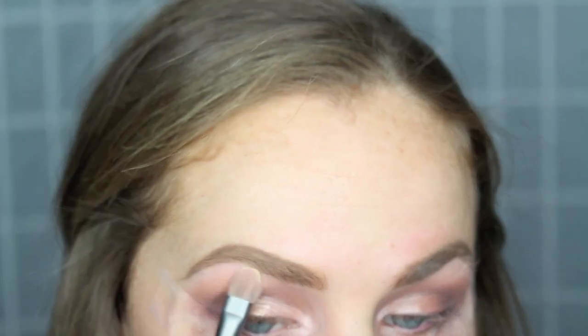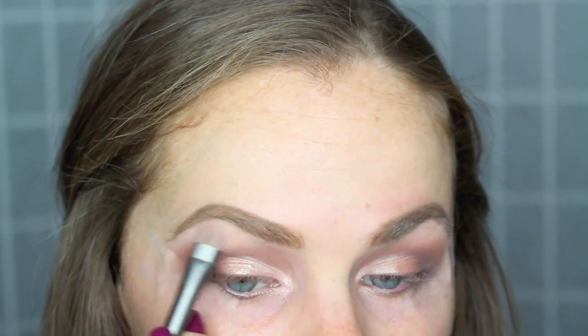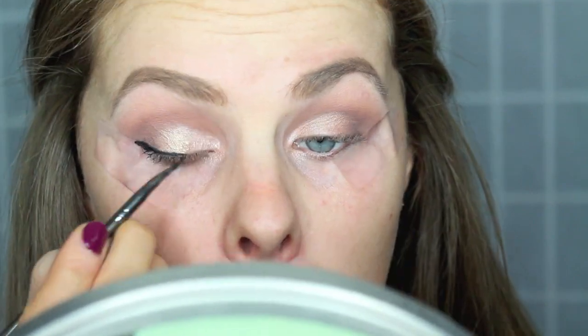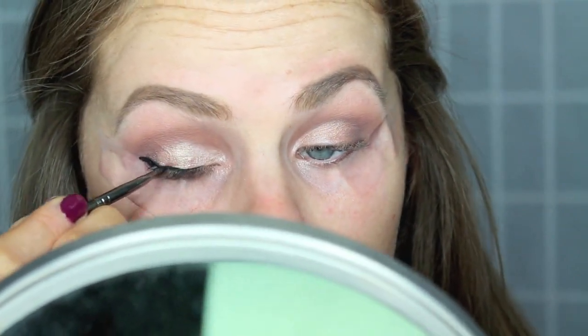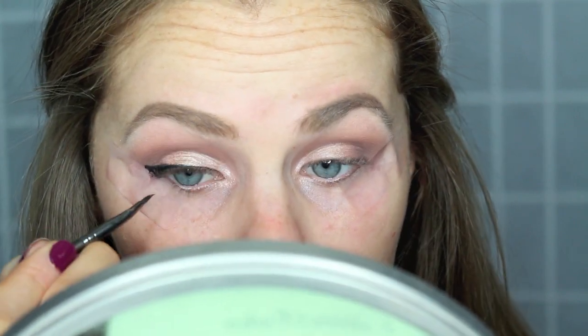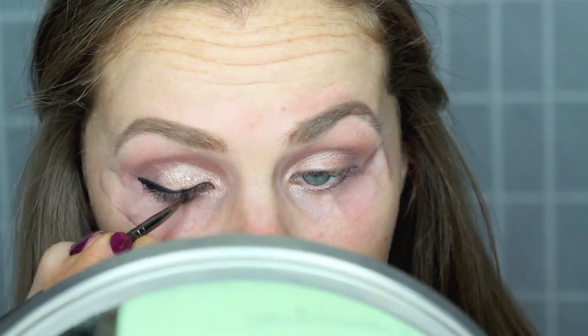Picking up the color Buff, I'm going to be using this as a brow bone highlight. I'm going to be using Gel Eyeliner by Maybelline, giving myself a slight wing. When you're done with your eyeliner, you can just remove the tape.